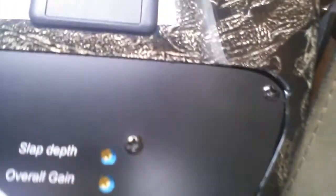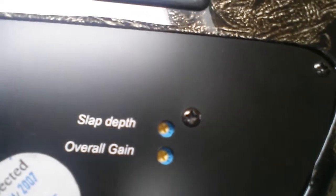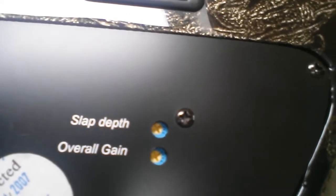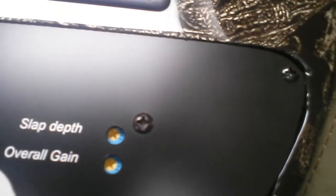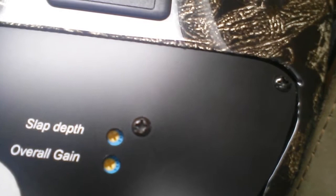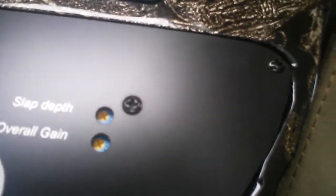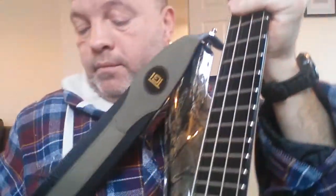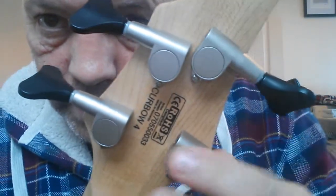The tone settings for the slap position are on tiny little screws on the back of course. There's slap depth, i.e. bass tone, and overall gain. I haven't adjusted it because it sounds fine, and to be honest I don't really use it on that setting even though I do a bit of slap.